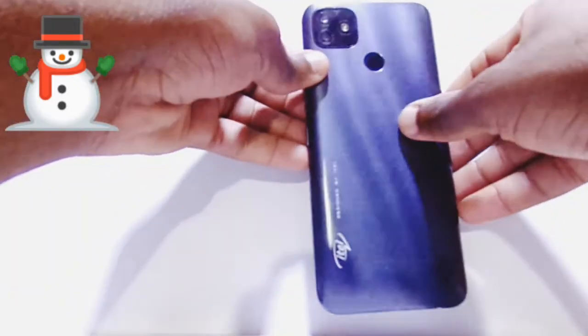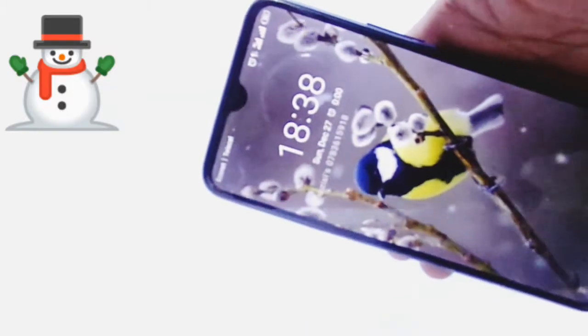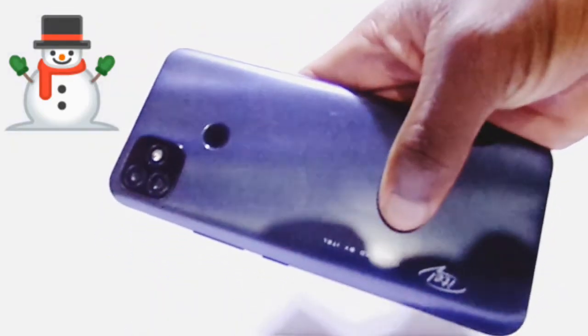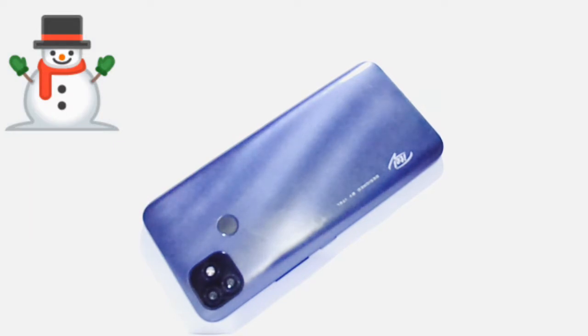Moving on to the specs of the phone: it uses Android Pie, and the screen is a 6.5-inch LCD display — you can see the waterdrop notch. It has 32GB ROM and 2GB RAM. It has a 5000mAh battery — it's a huge battery that lasts you over a day and a half, which is one of my likes. It also has 10-watt fast charging, which is actually fast.